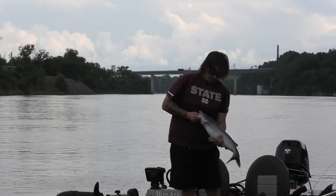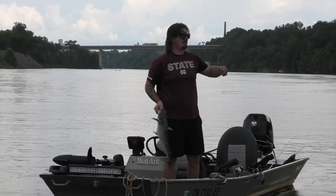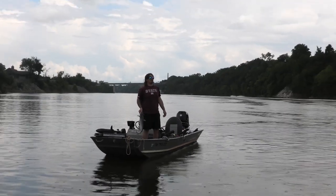You going to keep him? That's eating size. Let me take a picture too. It doesn't look like it's going to rain more than this — it's like one cloud.